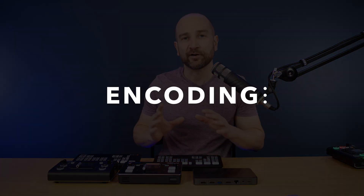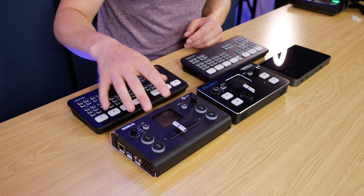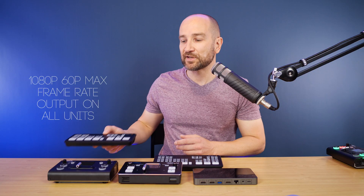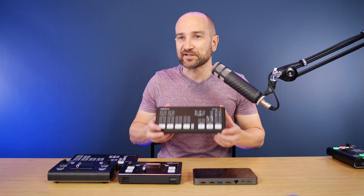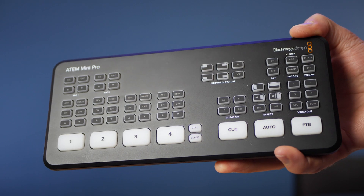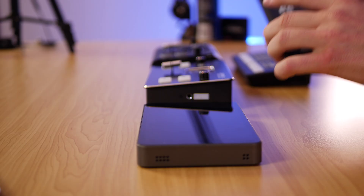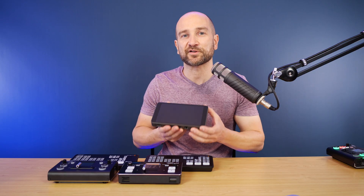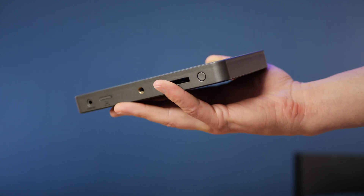Let's talk about encoding. Only two of these are hardware encoders. If you're going to stream live with the Feelworld LivePro L1, the RGB Link M Mini, or the ATEM Mini standard, you'll need a computer — they all operate as a webcam via USB out through OBS or directly to the web. The ATEM Mini Pro has a dedicated hardware encoder built in, so you can stream directly over Ethernet without a computer, which is a great option for a home studio. The only other unit that can do that is the YOLO Box, which is essentially its own self-contained streaming device.